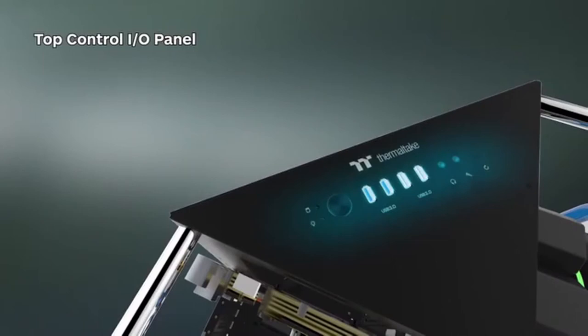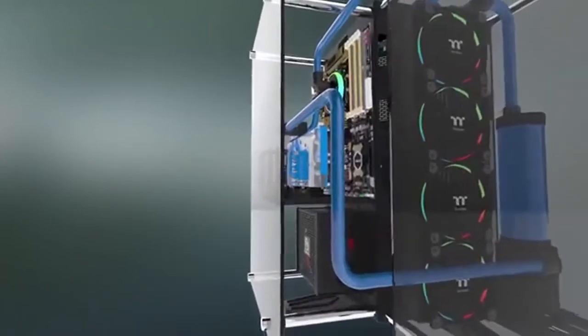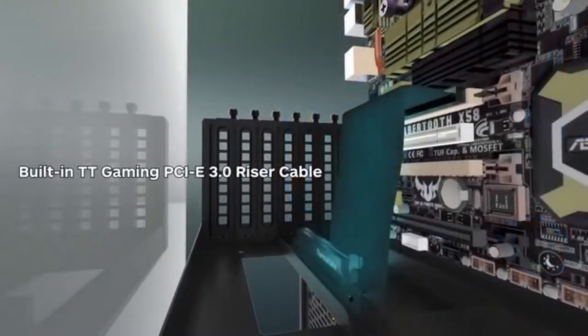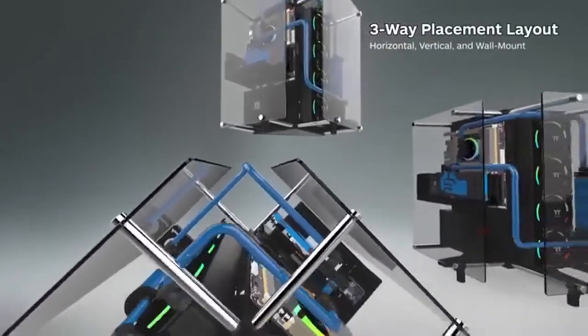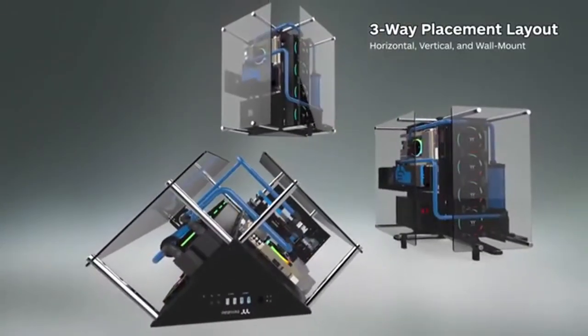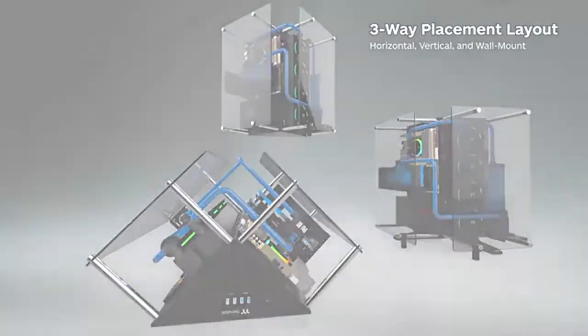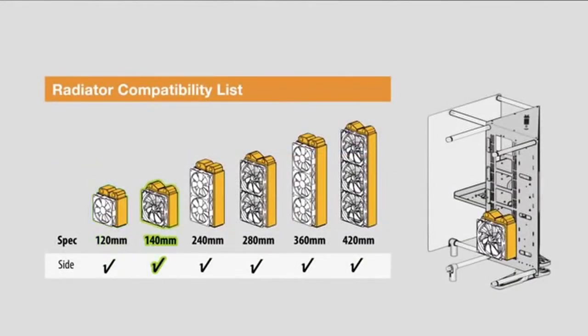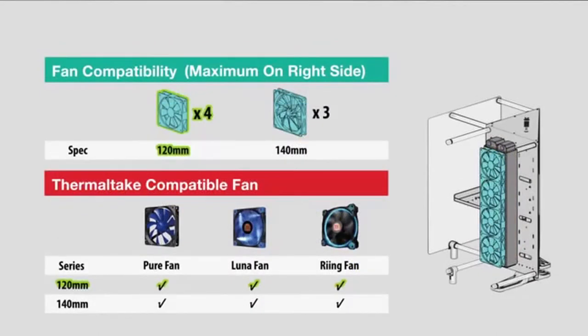Despite falling a little short of the extreme claim, the Core P90 is altogether a very good choice for a custom water-cooled build. Aside from its water cooling capability, the tower lacks many features for its class and price range — it lacks RGB lighting, fan controllers, and USB 3.1 Type-C support out of the box. The hard drive is also encroached upon by the radiator, leaving only one 2.5-inch SSD and one 3.5-inch hard drive accessible.